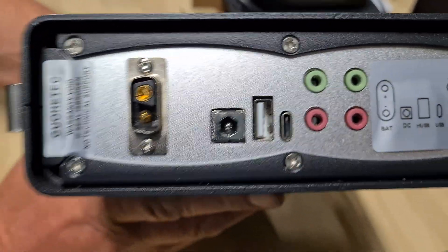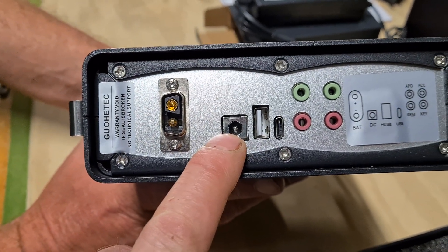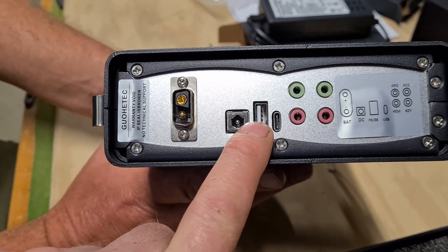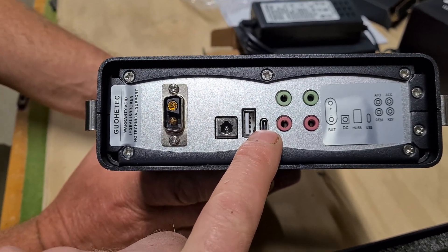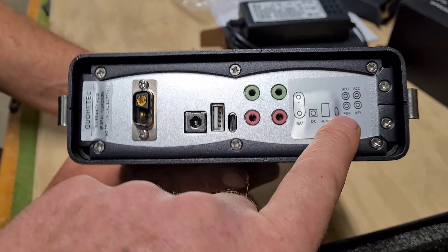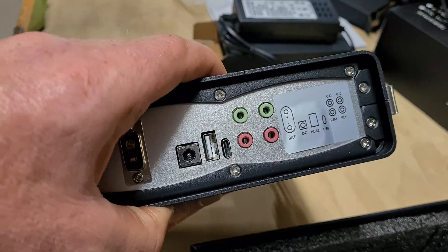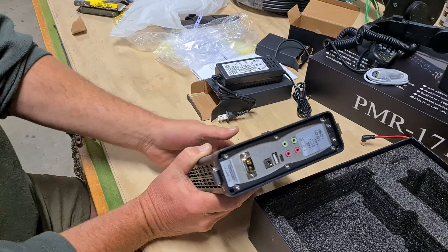The ports on the back: we have the battery connector, a 12-volt DC input, USB — there are two USB ports. I think one is for upgrades and firmware, and that's your main USB which will have your CAT control, sound, and all that. Then you have your key and your ACC ports — I think the mic plugs into one of those. But yeah, that's the radio itself.